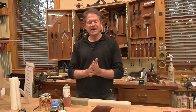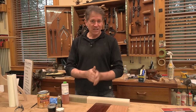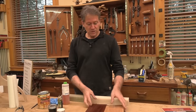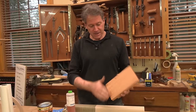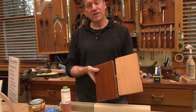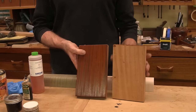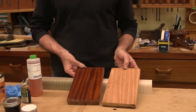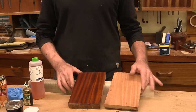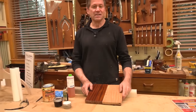Tonight's topic is again about an old-world style of finishing. A few weeks ago, we finished some African mahogany using an old method of staining it with a chemical dye stain called potassium dichromate. It's been used for centuries and was quite popular in France.